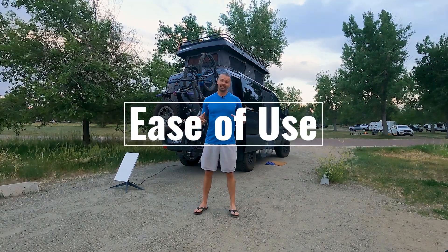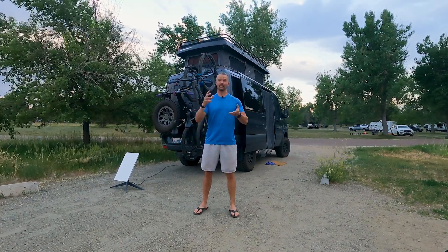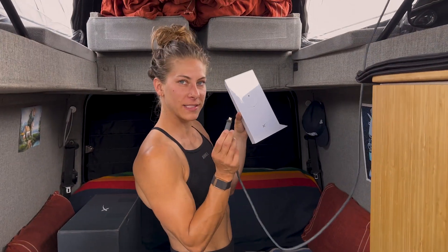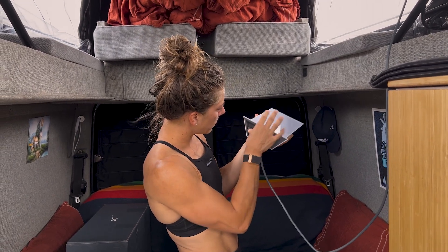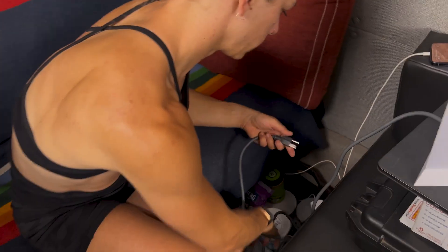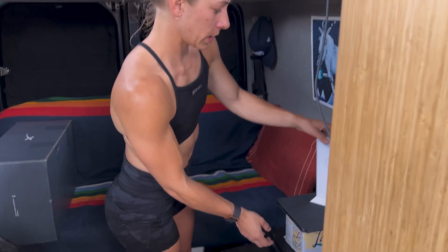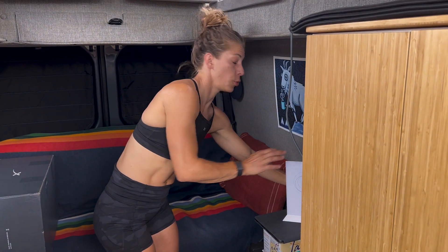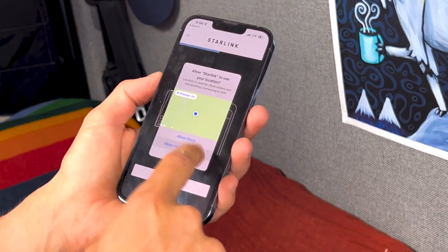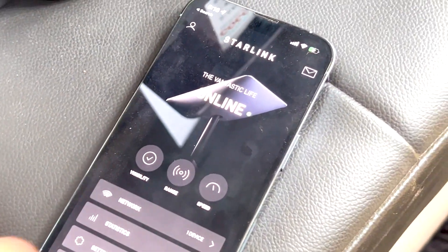Number one: ease of use. With the Starlink, it is as easy as they say. You literally plug it in, turn on the app, and let it do its thing. Set up your wi-fi password and it is good to go. We'll plug the satellite dish into the router, plug the power cord into the router, plug it in, and open the app. It says we're online, so we're going to try and run a speed test.